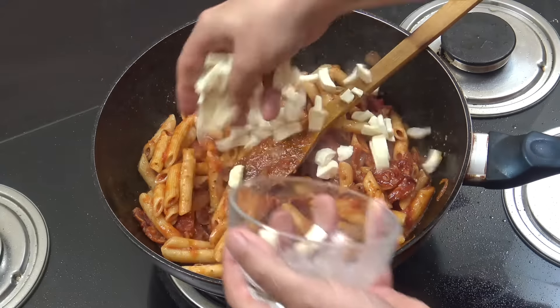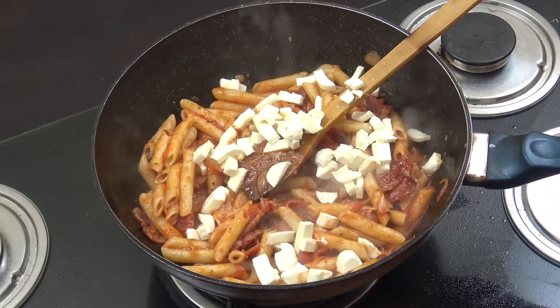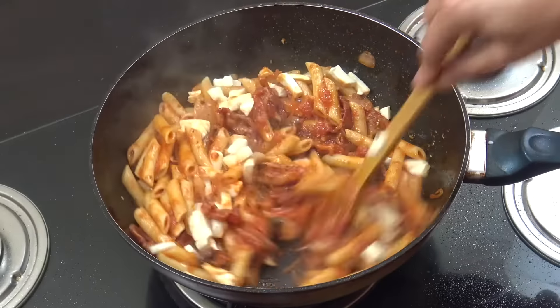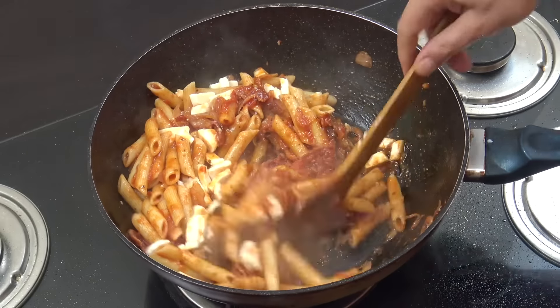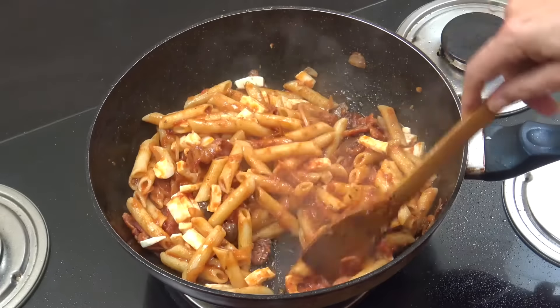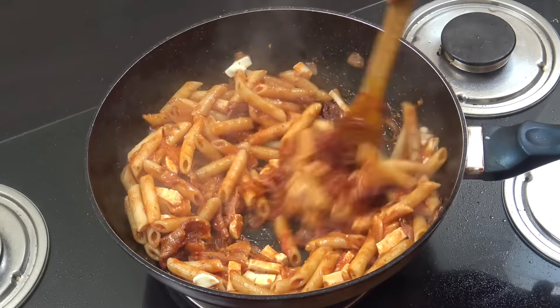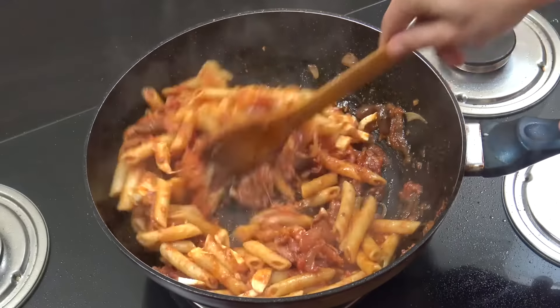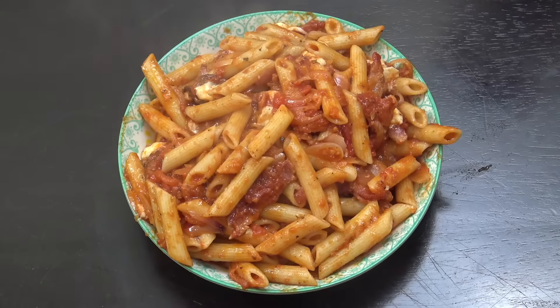Off goes the heat. Drop that mozzarella in at the end and let it melt in there. If you wanted, some parmesan would be nice, or a bit of chili flakes if you fancy that. Job done — easy, simple bacon pasta. Hope you enjoyed that. Keep safe, keep well, and I'll see you soon.